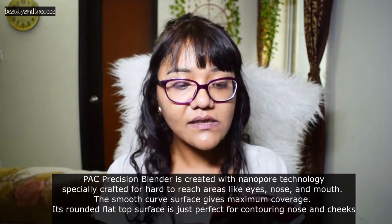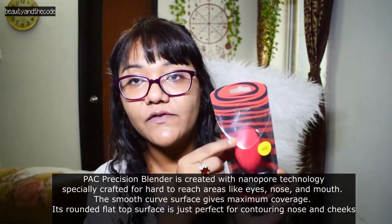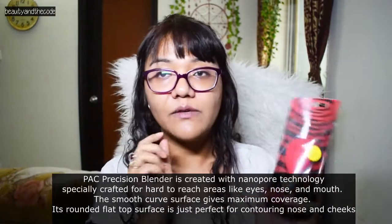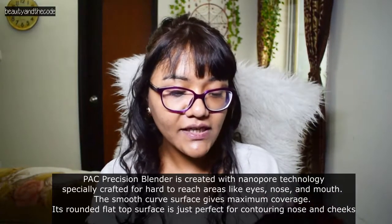This is such a hyped-up makeup sponge from PAC, and that was the reason I really wanted to try it with you guys on camera. This is a fresh piece — I have not opened it yet and I have not used PAC makeup blenders earlier, so I really don't know how they perform. This is the PAC Precision Blender with nanopore technology, and it has a rounded flat top surface on one side and a pointy edge on the other — just perfect for contouring, cheek and nose.